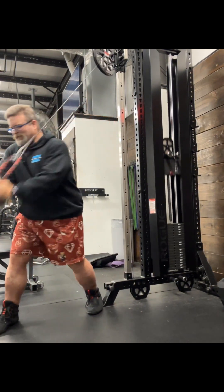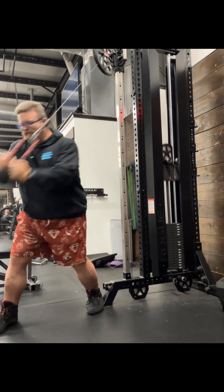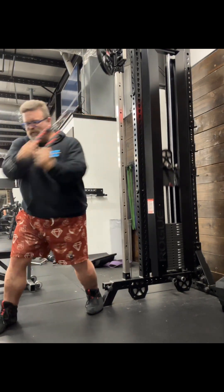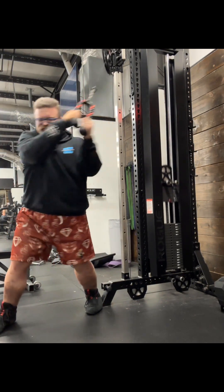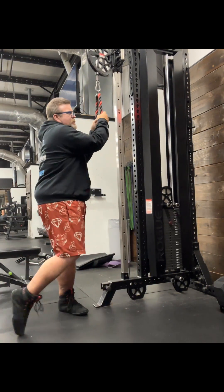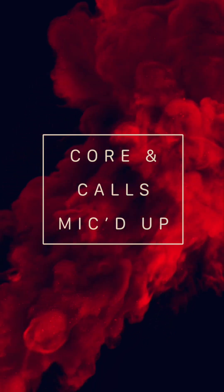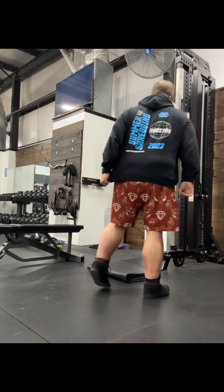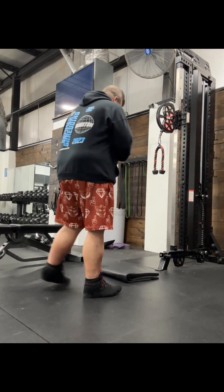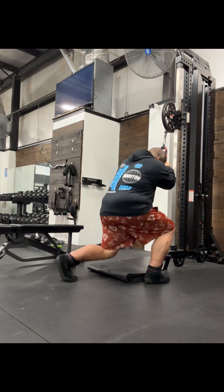Shooting for 25 reps. Here we go. Let's go. Here goes nothing.